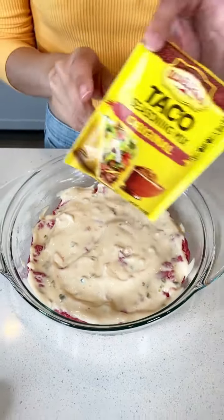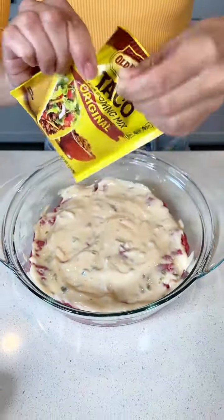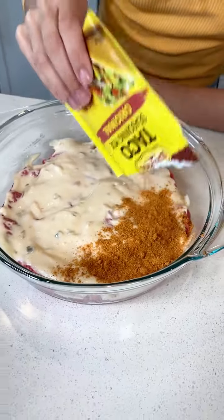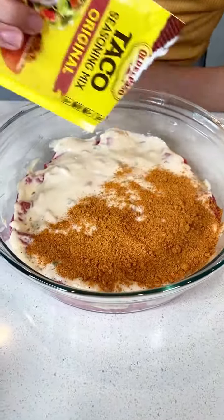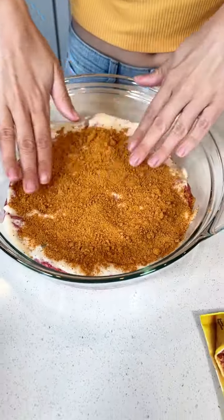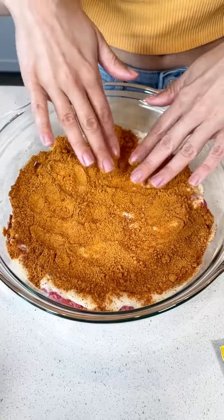Now go ahead and take your taco seasoning, whatever brand you prefer. Open that baby up and just put the whole packet on top of the queso. This is looking so good. Really just get that taco seasoning on there. Is it necessary to get it across the whole entire top? Yeah, so I'm just going to make sure it gets from edge to edge.